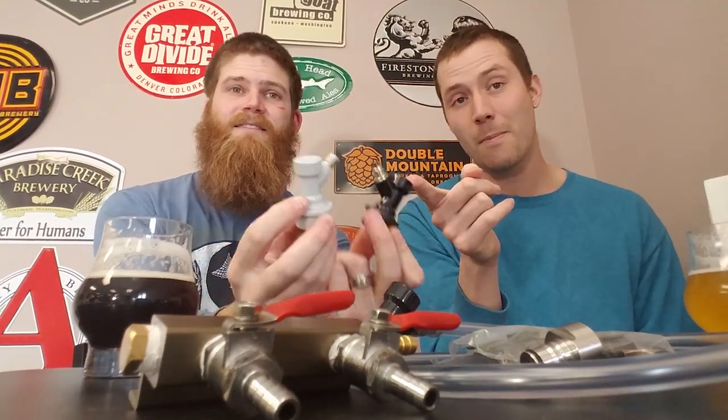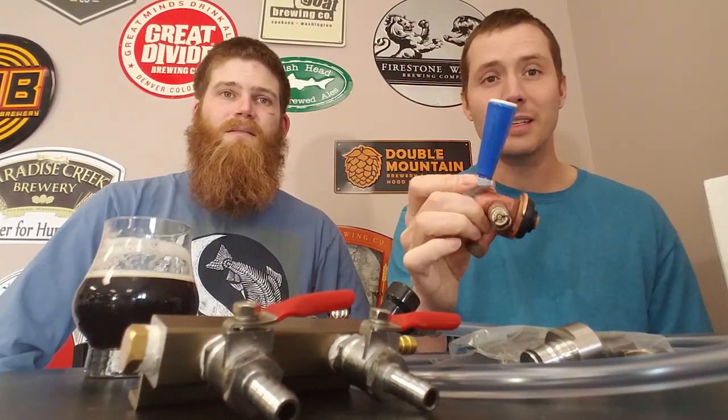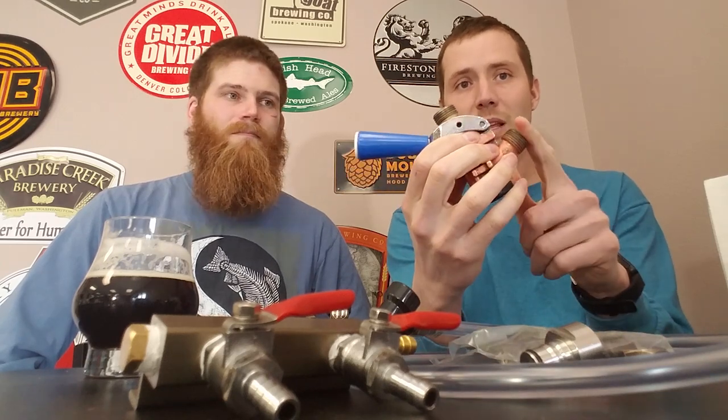Depending on whether you are a homebrewer or someone building a home bar with commercial beers, you'll see two different styles of keg couplers. If you're a homebrewer, the ball lock disconnect is most common — black is for beverage, gray is for gas. On the commercial side you'll see a Sankey-style coupler; they come in many styles, but the most common in America is the D-system coupler. The D-system can also be used for homebrewers — we have a whole video on putting home-brewed beer into Sankey kegs.